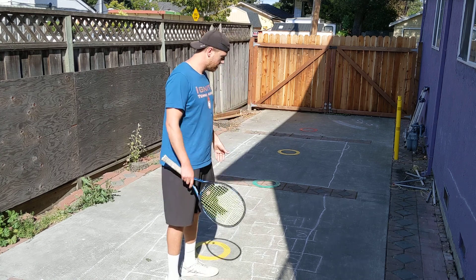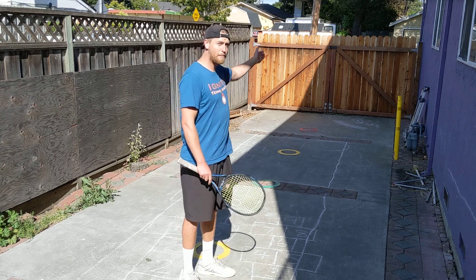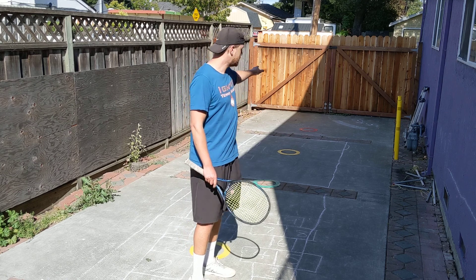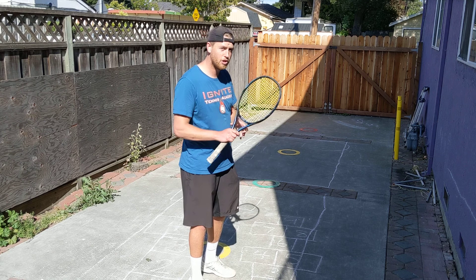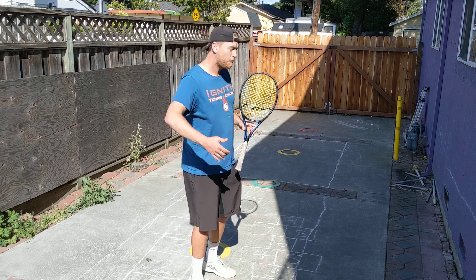Once I get here to the very front dot, then I'm going to work my way back to the last dot, that red dot, hitting overheads. So I'm just going to show you each step.